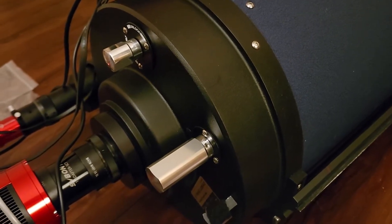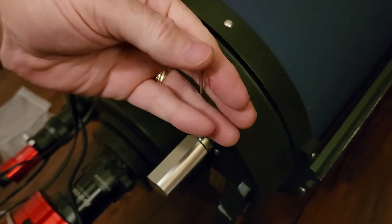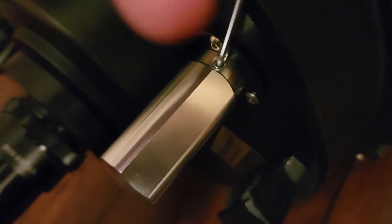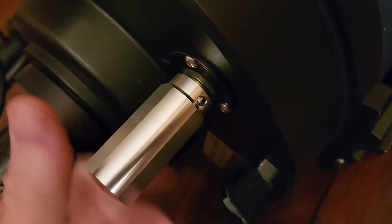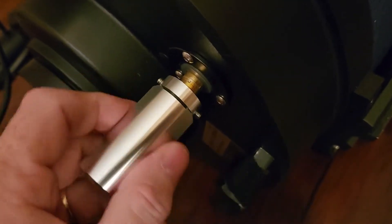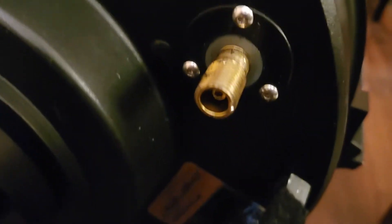We will take off that knob. All you have to do is remove these set screws on the knob — well, just back them off, back them out some. And this knob will basically unscrew from the brass shaft of the telescope's focuser. There we go. Got that off, and there's the shaft.